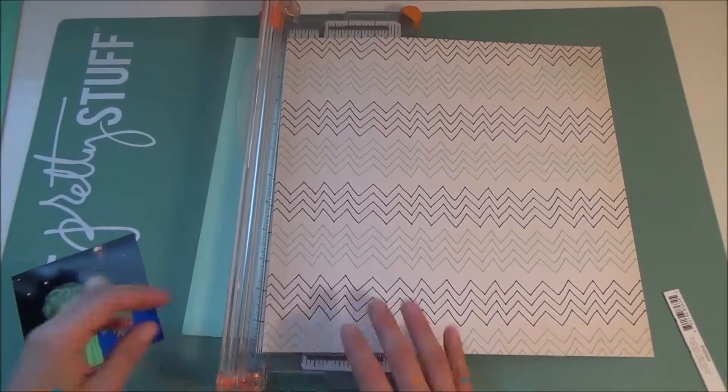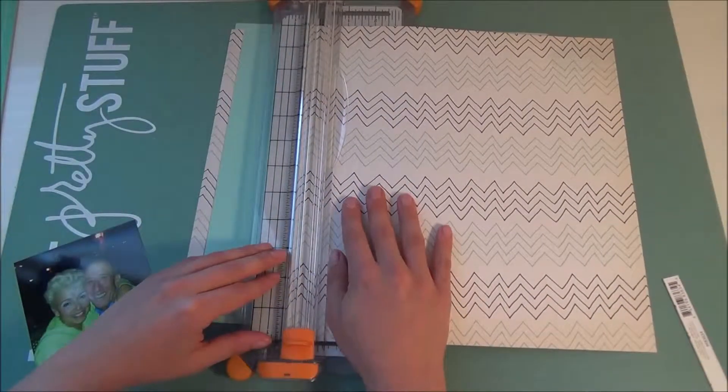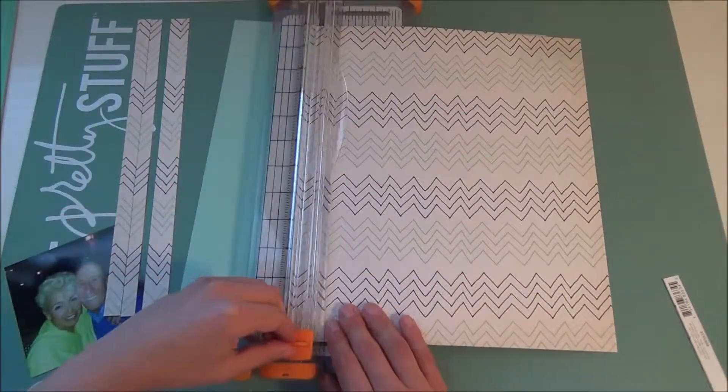I'm using the opposite side right now, this chevron pattern. It has colors of navy and like aqua. And I'm just cutting it up into a few strips and I'm trying to keep the integrity of the chevron still visible.